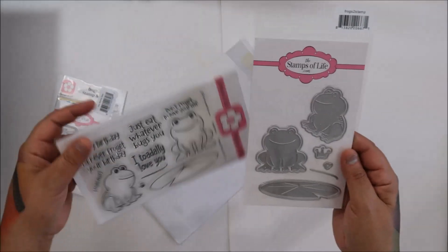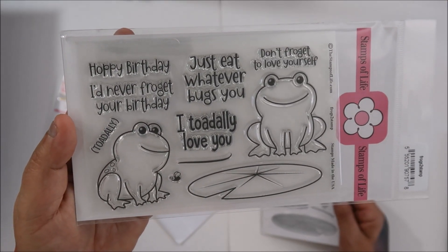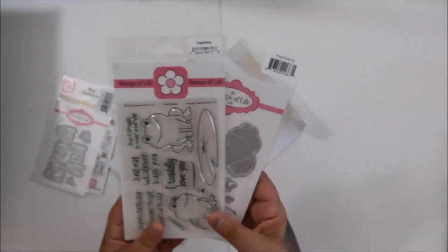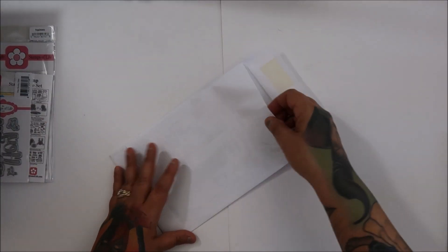And these are the Frogs. They're just so cute. I love her illustrations because they're so big and they're just fun. You get the coordinating dies and this was $26 and change, so that's what that cost. And I like it.